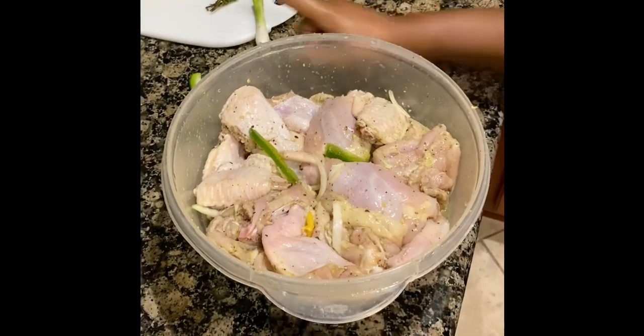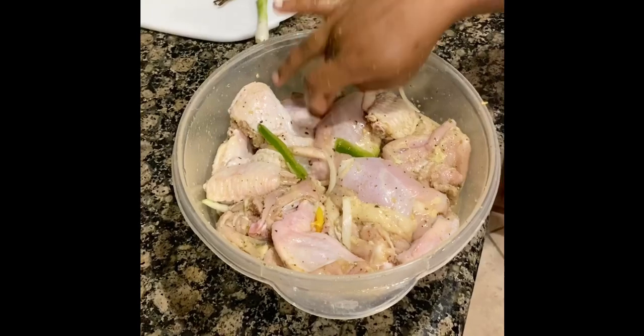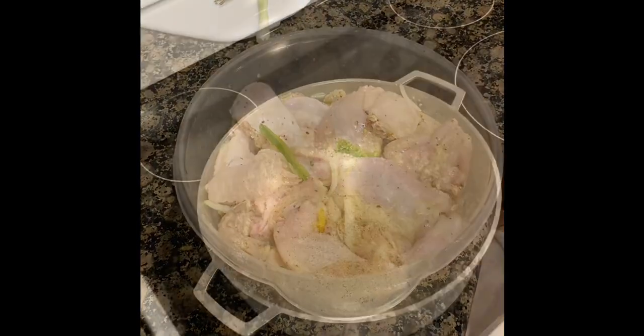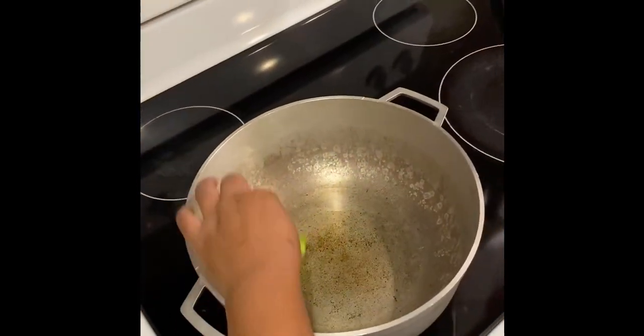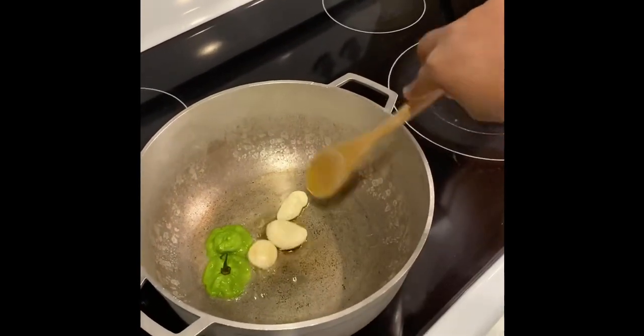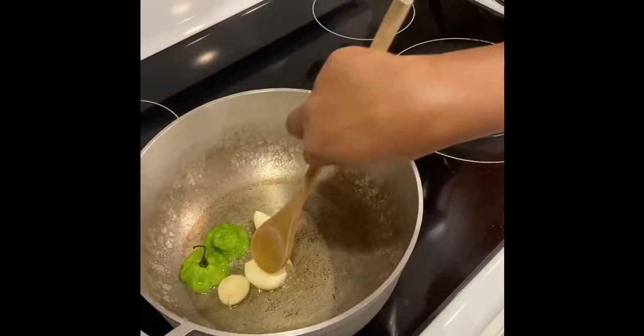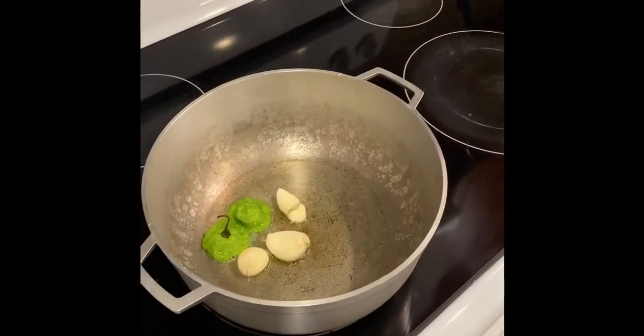I'm gonna leave my chicken to marinate for half an hour because I want it to be well seasoned. Now that the chicken is finished marinating, I've added just a small amount of oil and I'm gonna add a hot pepper and some garlic, and let them fry for just a little bit before adding the curry.